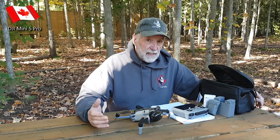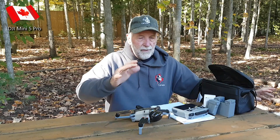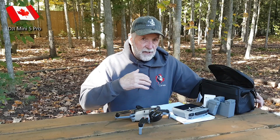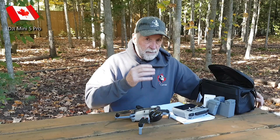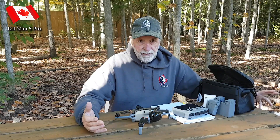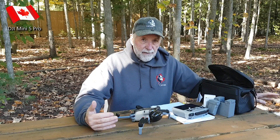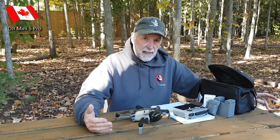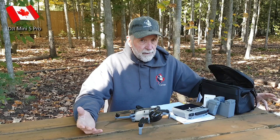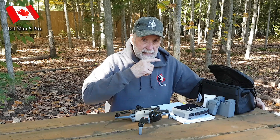The other question is, does it really last that much longer? So we're going to do a waypoint flight. I'm not going to go through the whole waypoint flight, but I know what the percentages are when I use the standard battery. I know it's like 20% to 30% battery left on a standard battery. Is it going to be 50% or more on the plus battery? We're going to have a look and see. Let's get into it.